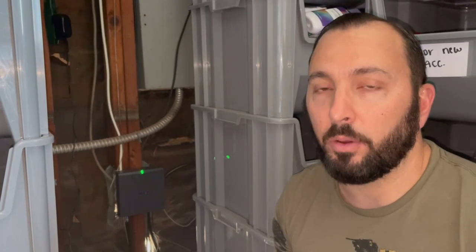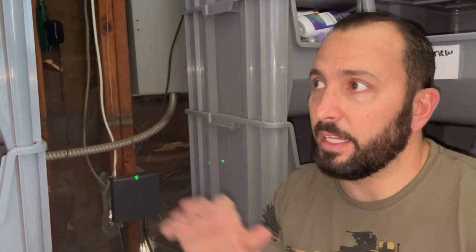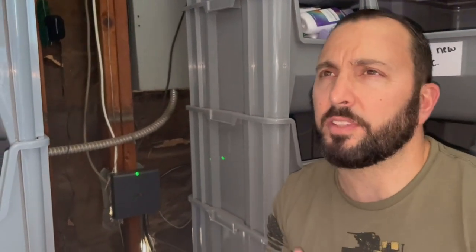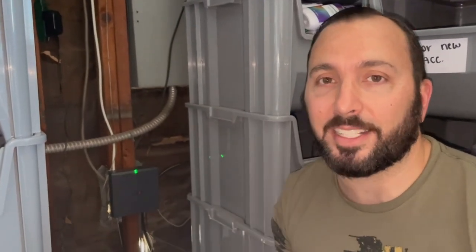If you guys want to check out the earnings video, I'll leave it linked below. If I left anything out or you didn't see a part, that's because I made a part one to this video — you can check that out in the description box. Part one is more of a step-by-step, while this one was me fixing stuff that went wrong or that I could have done better the first time around. Don't forget to subscribe and like, and I'll check you guys out in the next video. Thank you.